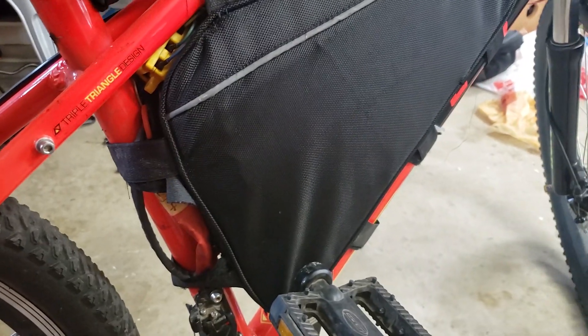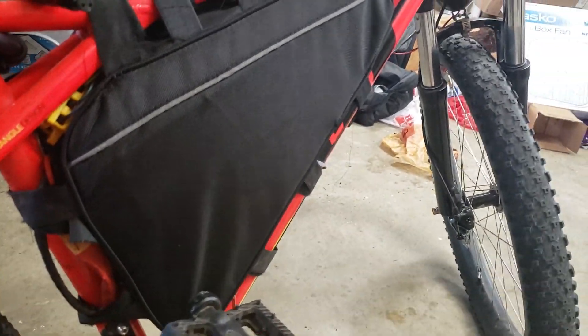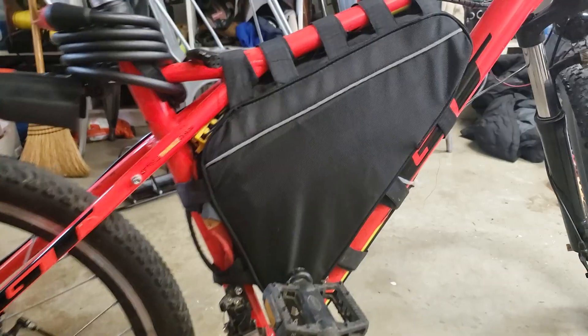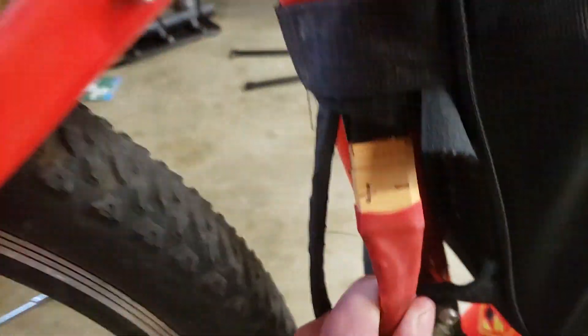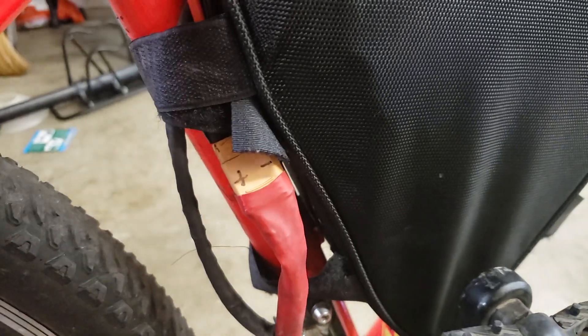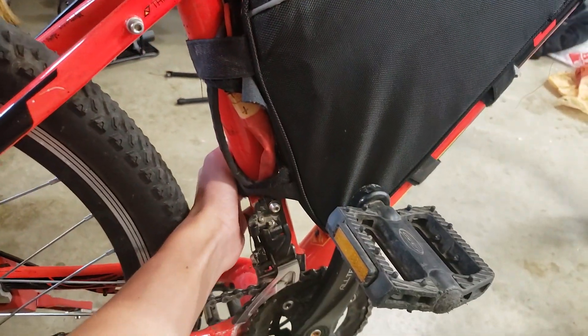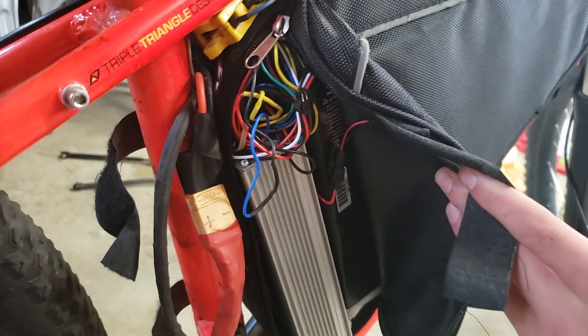I got my battery from a seller on AliExpress called Unit Pack Power — I'll put a link in the video description. I have an XT90 connector on the outside of the bag, and I was able to fit the whole controller inside the battery bag. Here's the mess of wires.